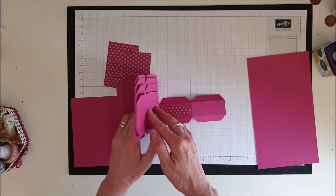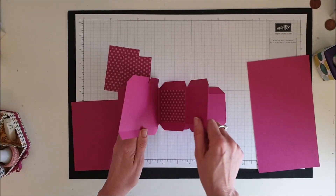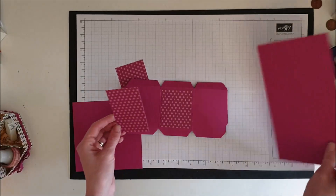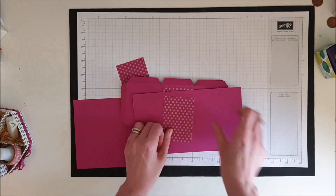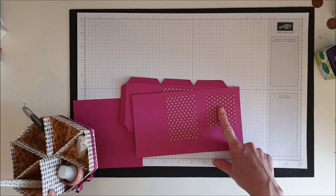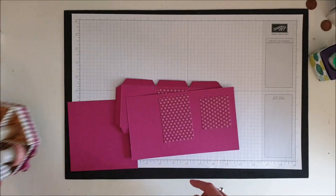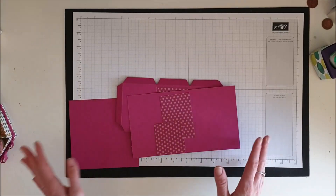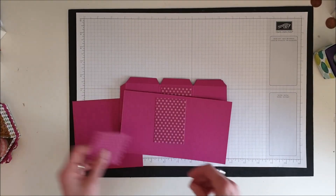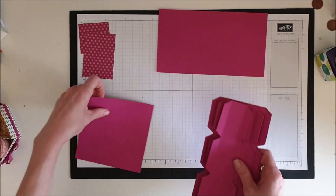The Designer Series Paper pieces go up in increments: three quarters of an inch, one and a quarter, one and three quarters, two and a quarter, two and three quarters, and then a bigger piece for the last section at three and a quarter inches. The extra piece for the other side measures two and a quarter inches by two and one eighth of an inch. As always, all the measurements and supplies will be on my blog — a link is in the description box below.